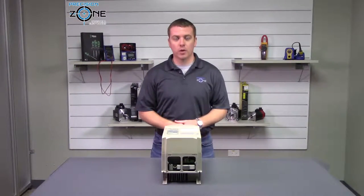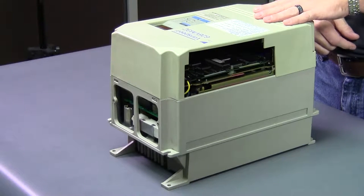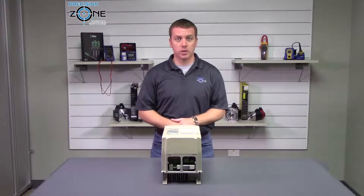Hi, this is Rob with Precision Zone, and I'm going to be talking about Yaskawa's VM3 spindle alarm codes. This will be part two.